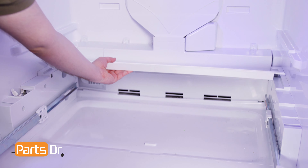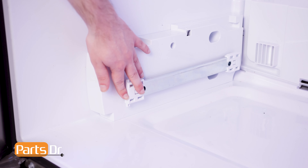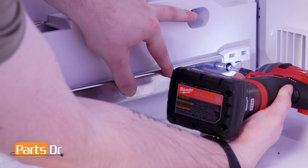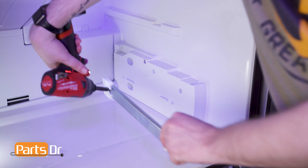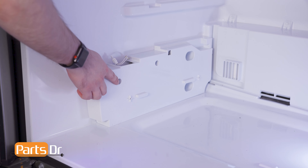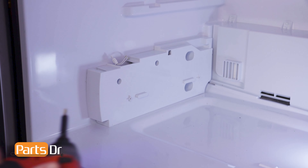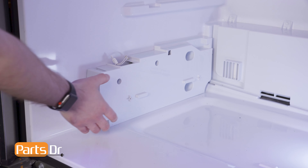Next, remove the rear cover by lifting it up and out. With the sides fully closed, remove the two screws holding them in place using a Phillips head screwdriver. Then remove the slides. Remove the screws holding the side supports in place using a quarter inch nut driver, then remove these five screws and slide them forward to remove.